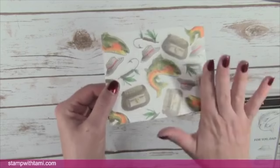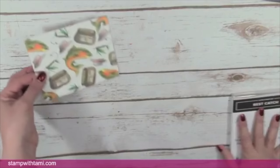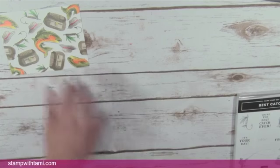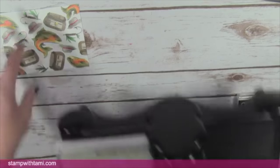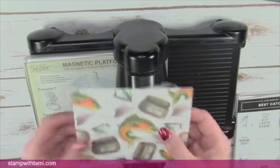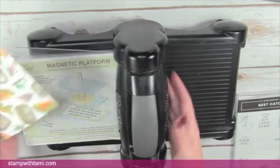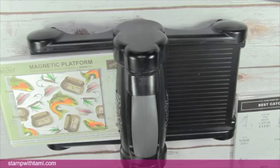Someone asks about un-sticking the press and seal. Personally I don't feel that's necessary — my press and seal actually didn't seem sticky enough. But if yours is extremely sticky, you could do that. It's totally up to you.